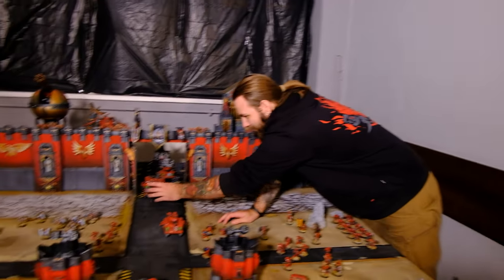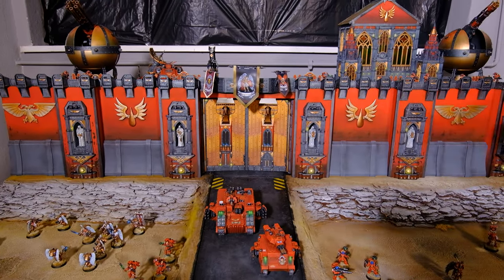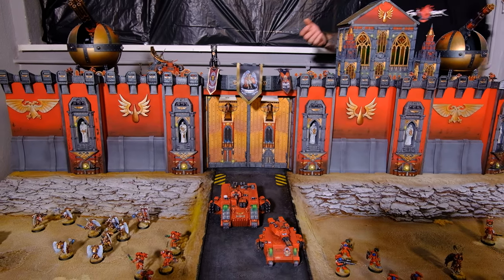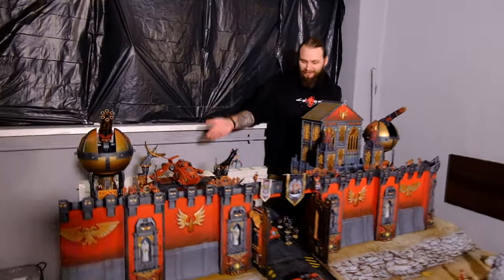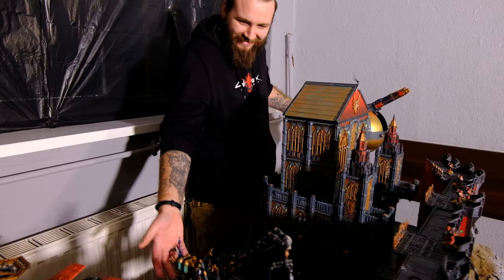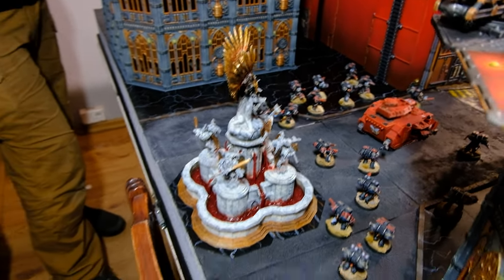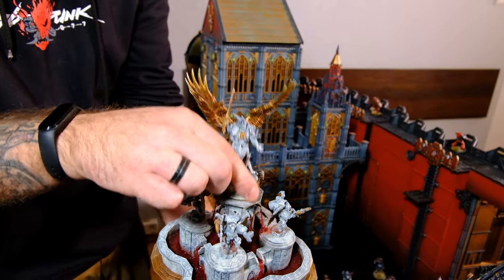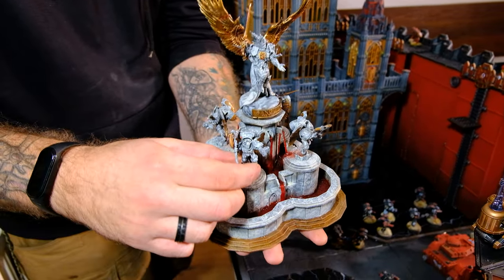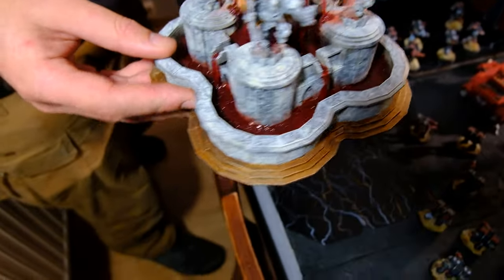We have a working door here — wow. And actually the door is magnetized too. And if you look here, you have a great statue of Sanguinius on the bloody fountain. It's really remarkable. Every model here is removable, and the blood all over the fountain — it looks like boiling blood, actually.